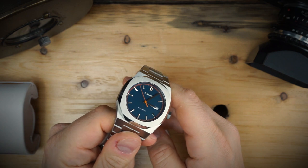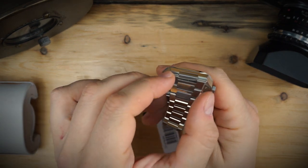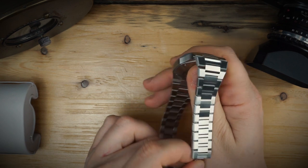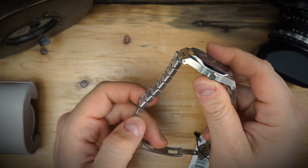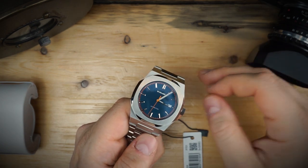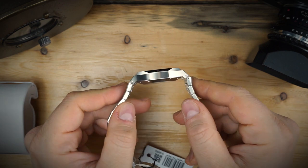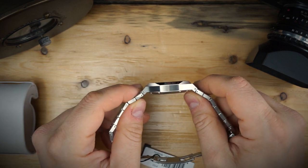First impressions: the watch is actually made very well. The bracelet feels very smooth — all of the brushing goes in one direction across all of the links. There is a chamfered, beveled edge on all the links, but it is brushed rather than polished, so it should hold up well. A lot of bracelets with heavy polishing get scratched quickly; this one probably won't. The bezel and case are obviously inspired by the Royal Oak, the Nautilus, and probably the Vacheron Overseas — especially in profile.